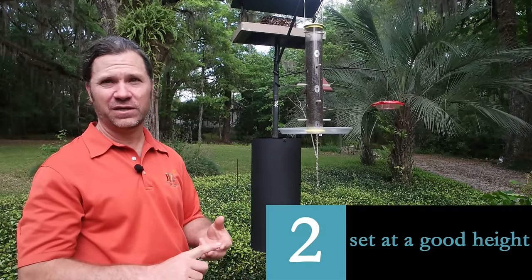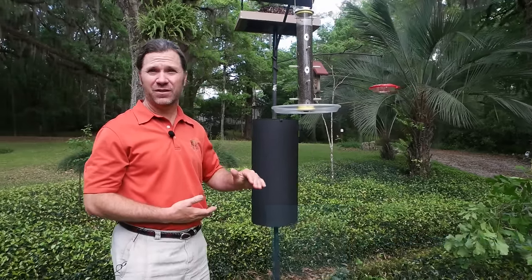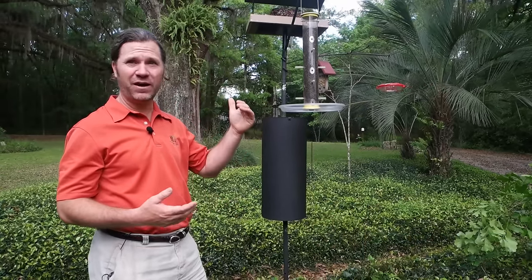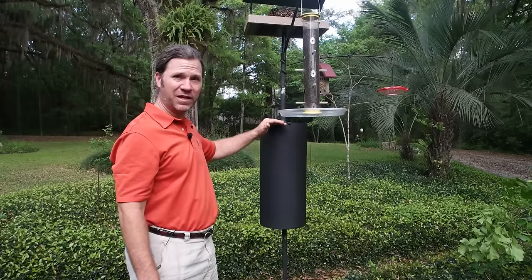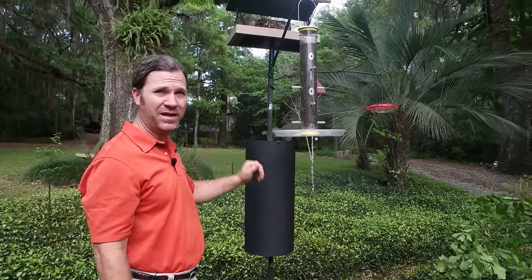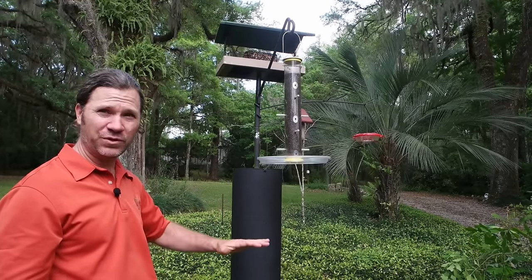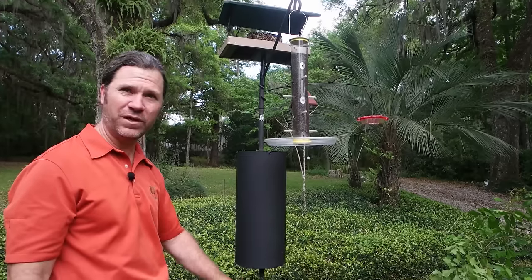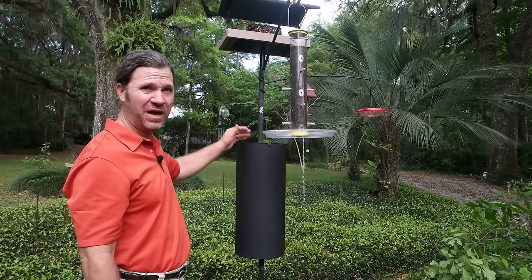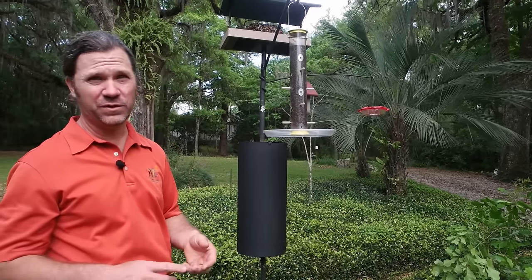Second, you've got to have the baffle set at the right height — anywhere from about belly to shoulder high. It can be higher, of course. I have this one on the higher side of things, but all of the feeders are set above that height. That height is crucial because you can't have a squirrel going to the ground below it and then jumping up to the top of the baffle, climbing to the feeders, and having its way with the feeders.